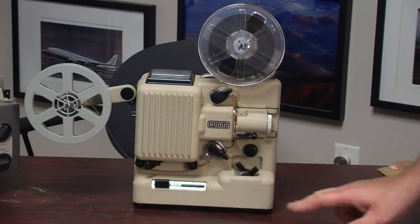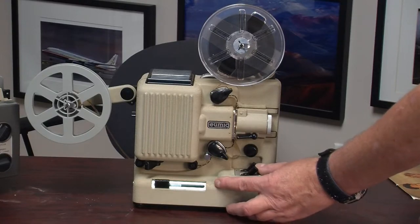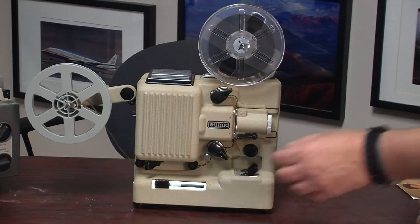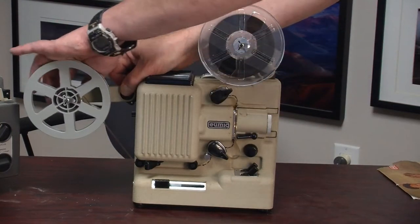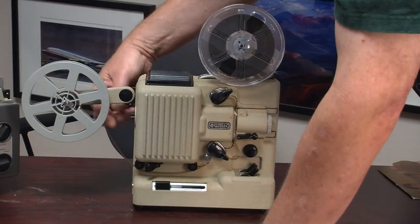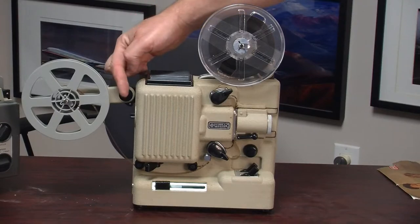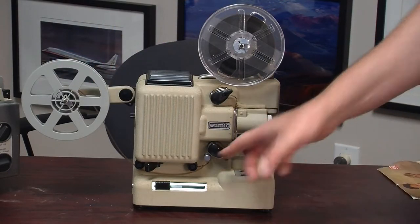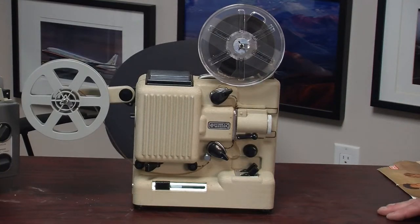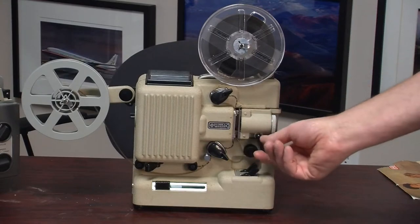We can still look at a few things. This is the speed - you could set how fast the movie would go through the projector. This is backwards, this is forwards, so if you wanted to look at the movie backwards or forwards you could do that. You could also use that for rewinding, moving the film from one spool to another. There is the on/off switch, forward/backward, and the lens in and out for threading the film.